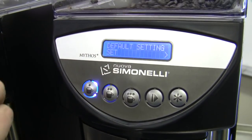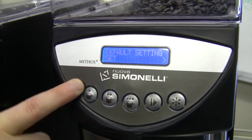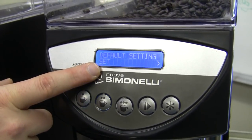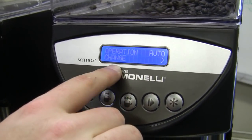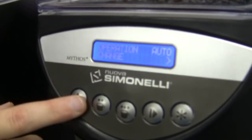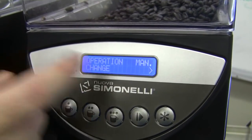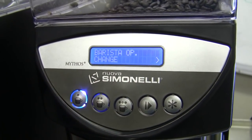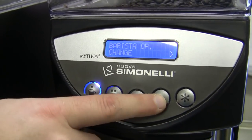I just went right through the maintenance category — the maintenance option is just on or off. Default settings: if I want to take it back to factory default, I can. This is a really cool option here: operation. We leave this in auto, which gives you the one, two, and three buttons plus continuous. You can change it into manual mode, which would be strictly continuous, or you can change it into what's called barista mode.